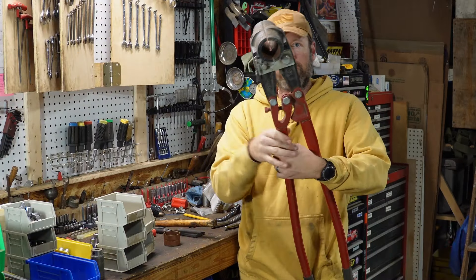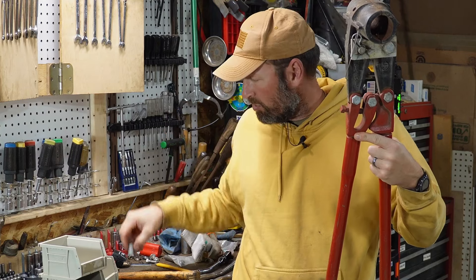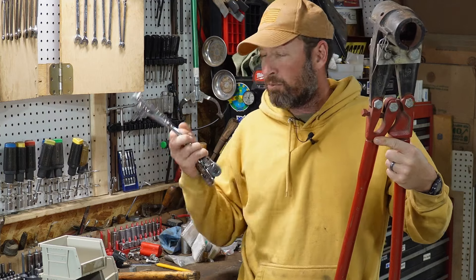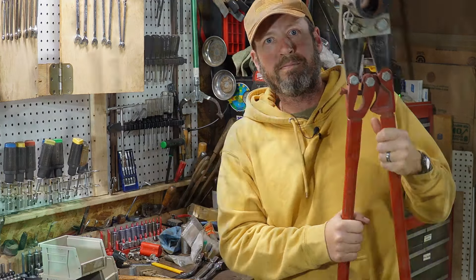Hey everybody, welcome back to another episode of Thingamajigger Thursday here at Two Cell Acres, where I go over a unique or uncommon tool once a week. In today's episode I'm going to show you what these big dudes are used for. We'll take a quick look at next week's mystery tool, show you one of my favorite tools, and then I want to revisit the offset flex head ratchet. So let's jump right into it.